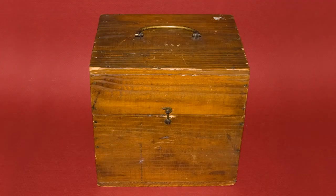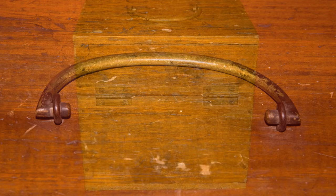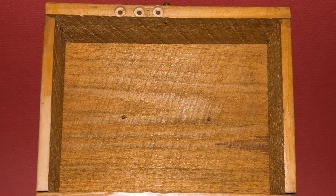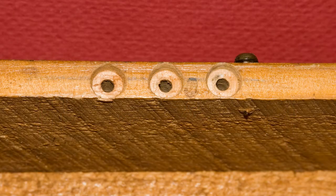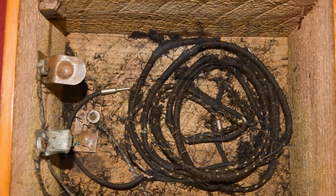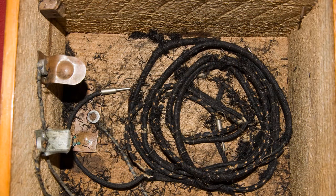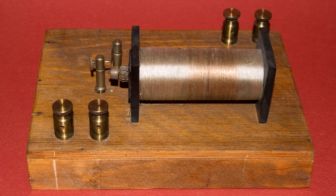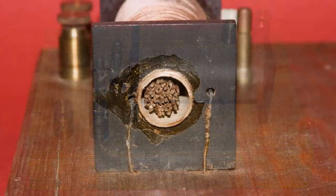This little homebrew project has been around for a while. And if it turns out that it's not a portable spark gap transmitter, I still won't be disappointed because this is, I think, a neat little item. I have no idea when it was made. The parts seem to be fairly early, and the construction is very simple, but very functional.